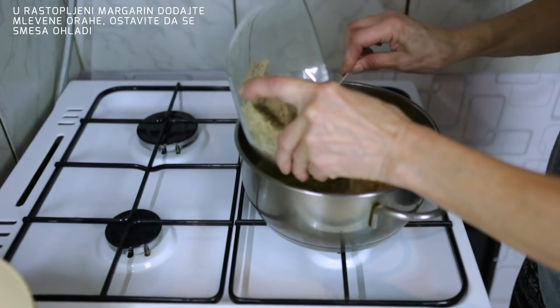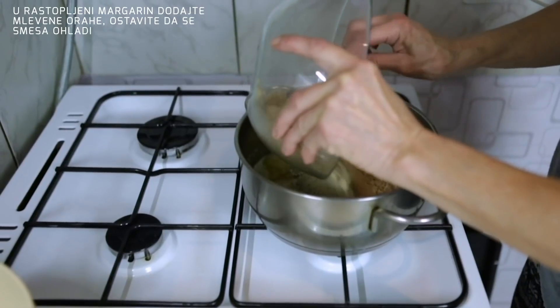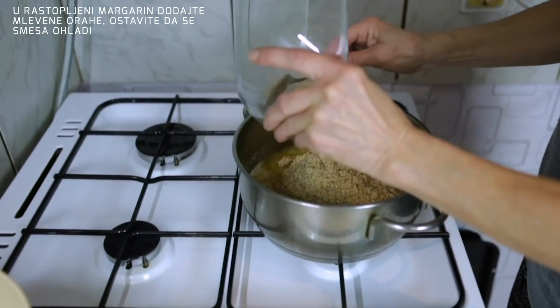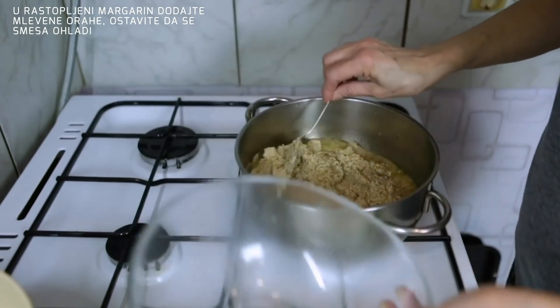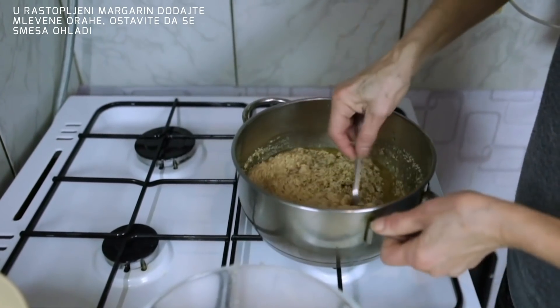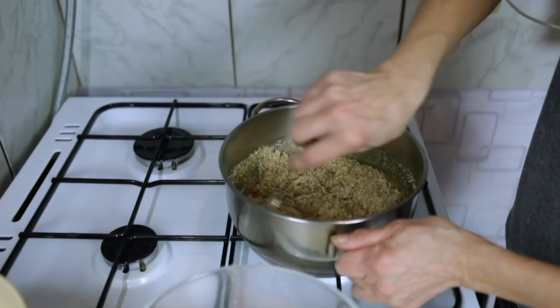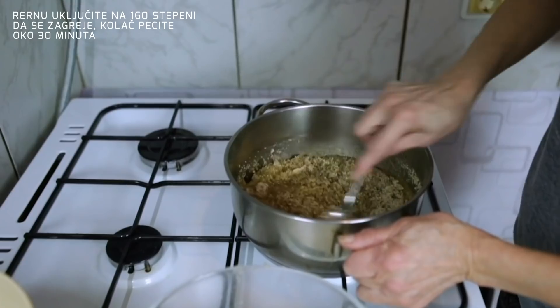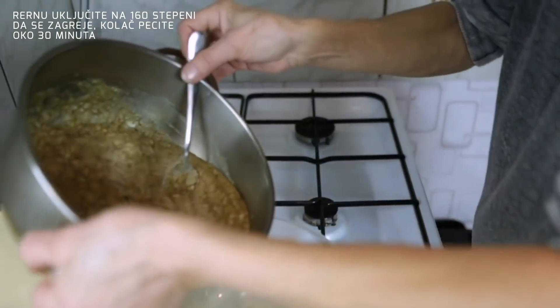Umešati mlevene orahe. Rernu sam uključila na 160 stepeni da se zagreje, i kolač ću peći 130 do 35 minuta.